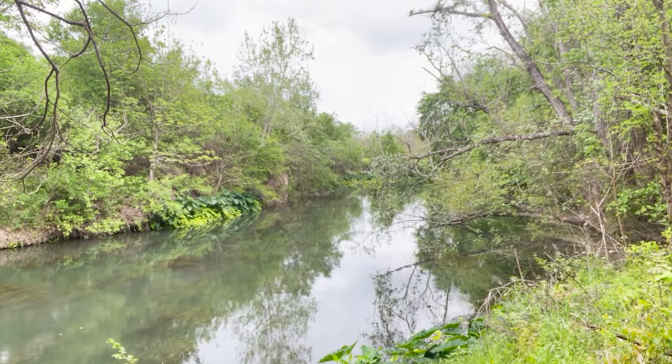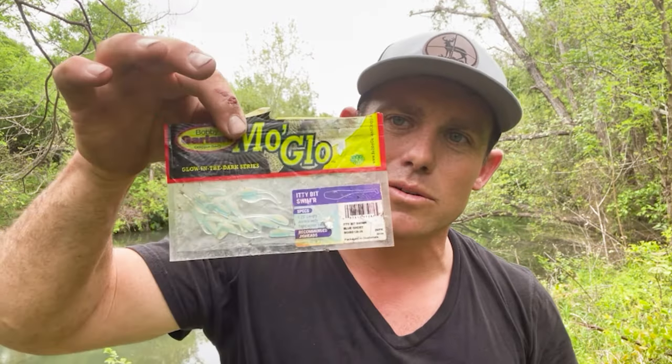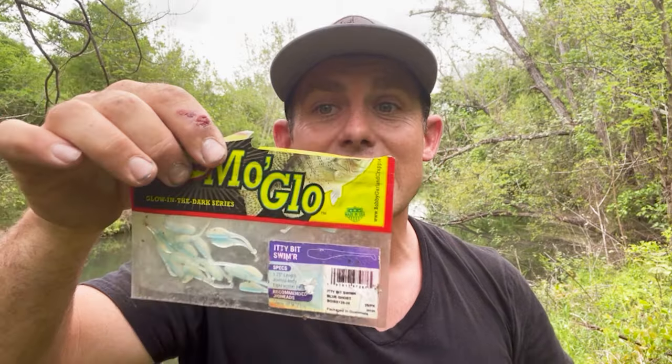Number three is a classic — you all know Bobby Garland catches fish. But these are a lot smaller than you'd typically use. Regular-size crappie plastics from Bobby Garland are not this size — look at how small that is. It's a lot less bulk. This one has a little bitty paddle tail.